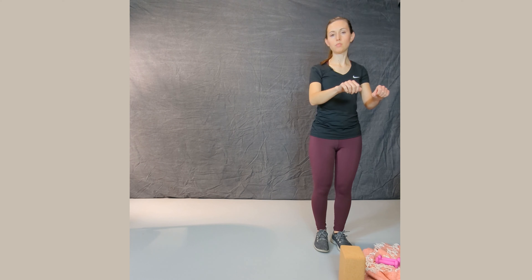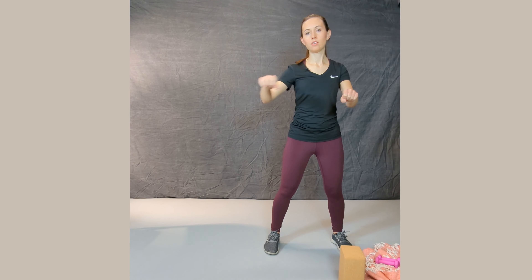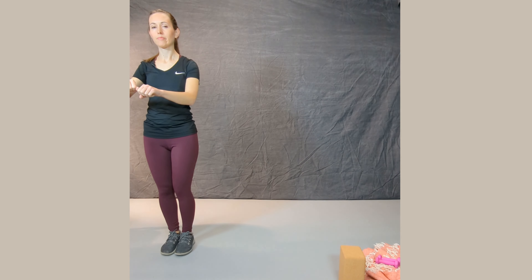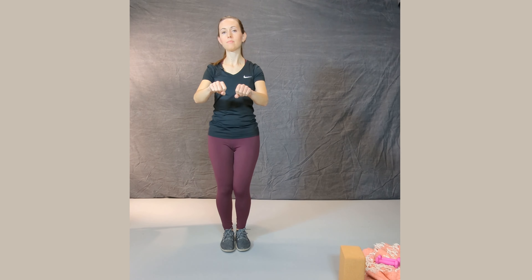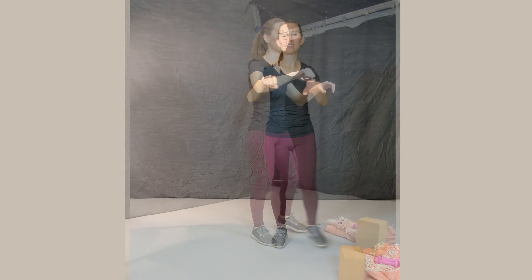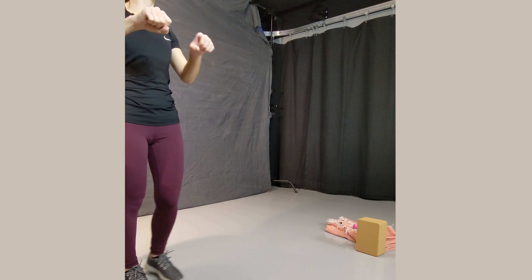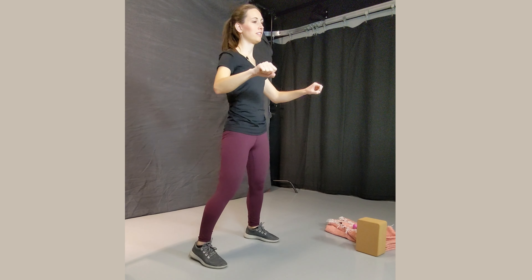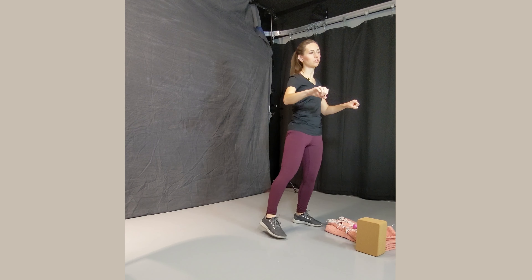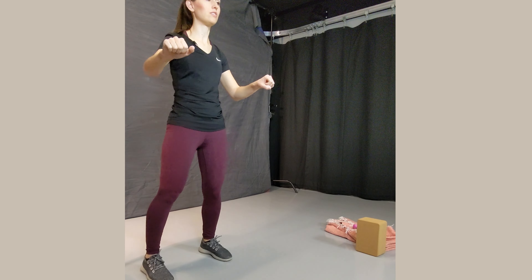Now we're going to take whatever item we have, hold it with both hands, and take large steps to the side — step together. Try to make as big a movement as you can with your feet, the biggest step you can take. And then go back the other way — step together, step together, step together. A couple more of those, or as many as you'd like. You're always welcome to pause the video and do extra reps if it feels like what you need today. This one would be harder with a walker, so try to find something that can help support you — maybe a friend or family member.